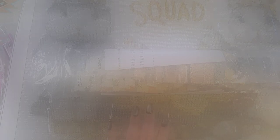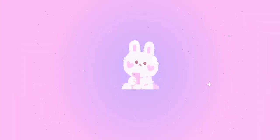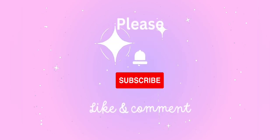Have a wonderful day. You are loved and blessed. Thank you.